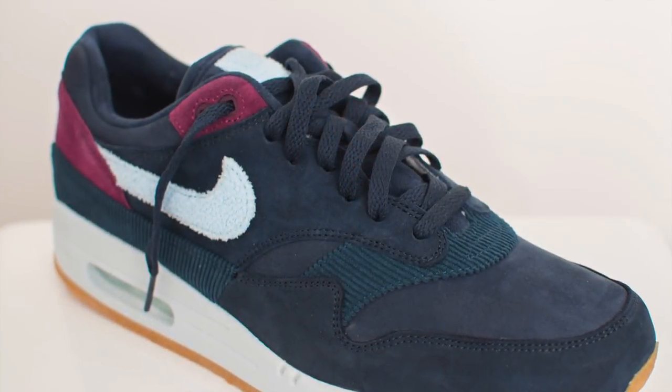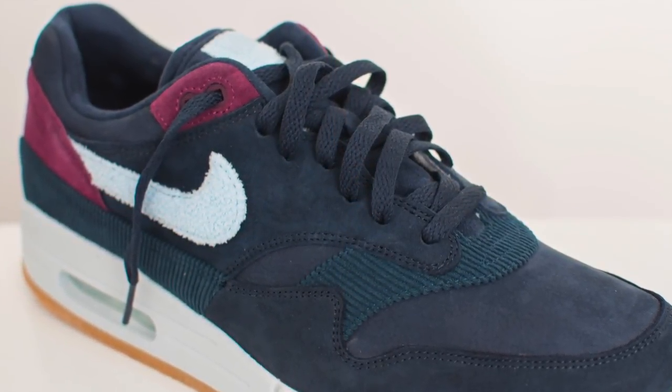Just to point out as well, this is what the shoe looks like with the OG laces. It's a little bit more subtle, doesn't pop as much, but you get the idea.